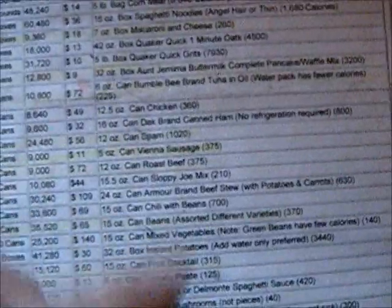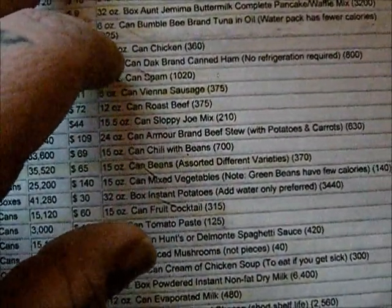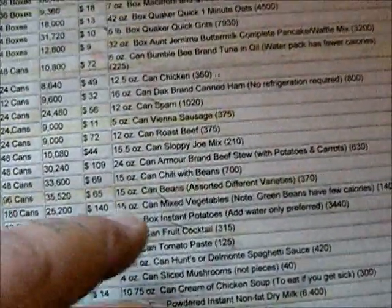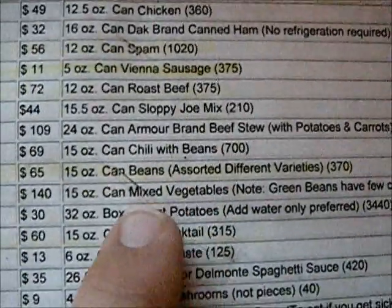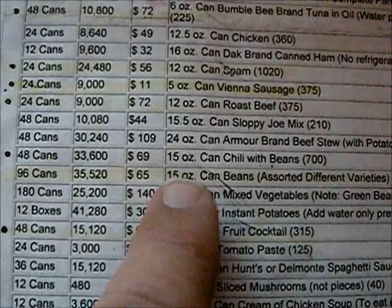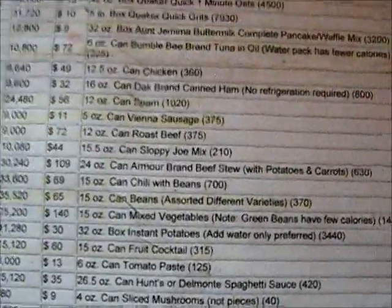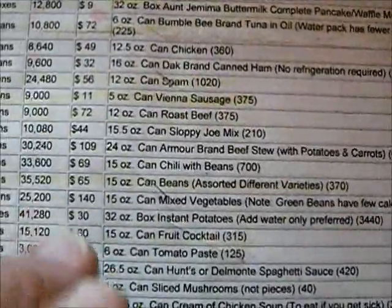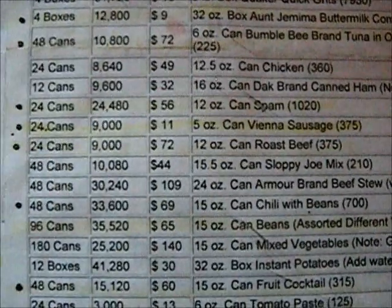We just keep taking one item at a time off the list, multiplying by four, and making adjustments. Like with the tuna, I overkill on rice — instead of 280 pounds I marked it down as 300 pounds. For beans, the list suggests 96 fifteen-ounce cans — that's roughly 90 to 100 pounds wet. For four people that would be 400 pounds wet, but 200 pounds of dry beans converts to about 400 pounds wet, so we have it marked as 200 pounds dry.